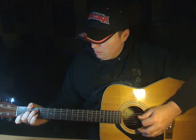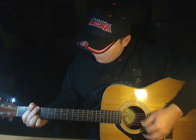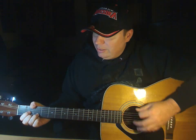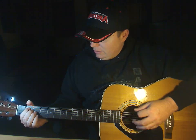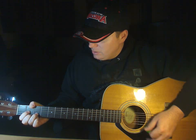It's late in the evening, I just wonder what clothes to wear. She puts on her makeup and brushes her long blonde hair. And then she asks me, do I look all right? And I say yeah, you look wonderful tonight.